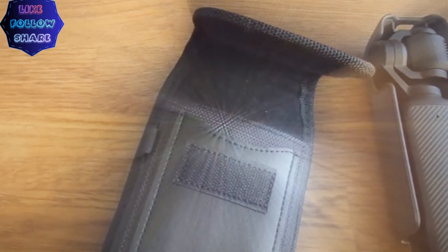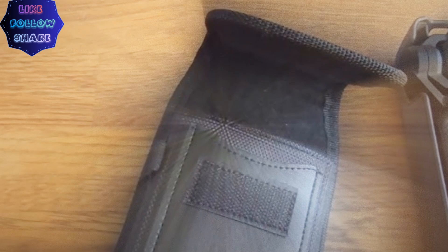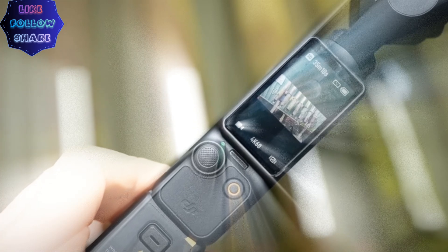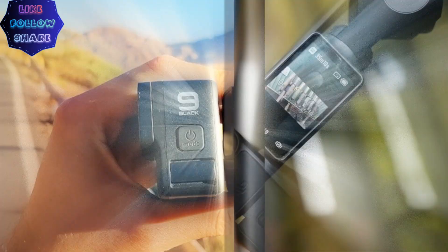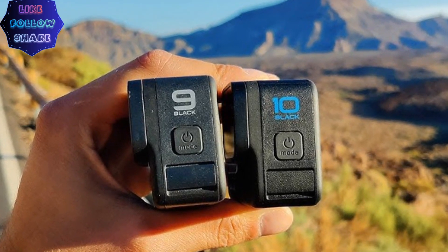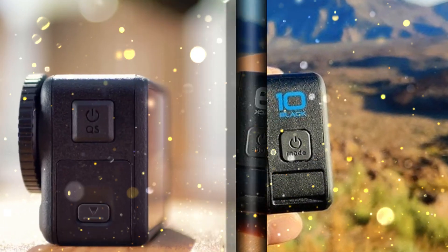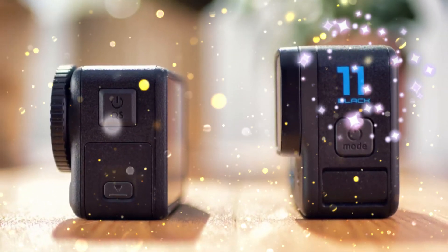Pricing and Release Date: When can you get your hands on this innovative device? If DJI follows its typical release cycle, the Osmo Pocket 4 is expected to launch in late 2026 or early 2027. Pricing is rumored to start at $699 for the standard version and $799 for the Creator Combo, which includes additional accessories tailored for serious creators. While this marks a slight price increase, the enhanced features justify the premium positioning.